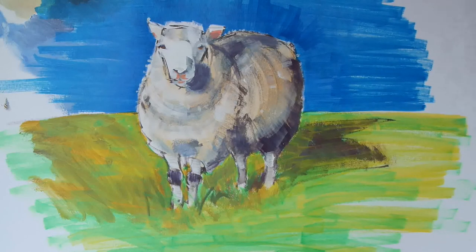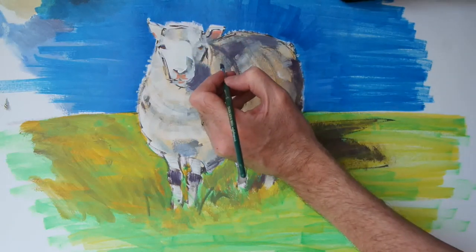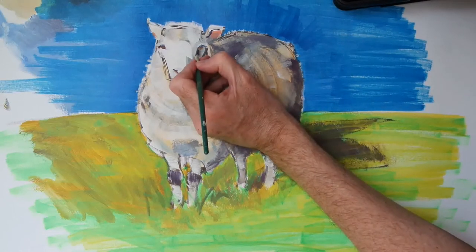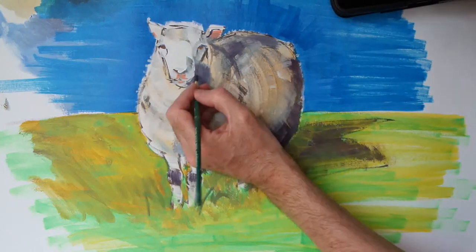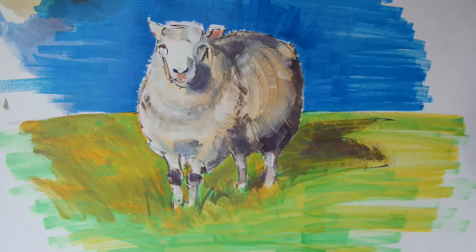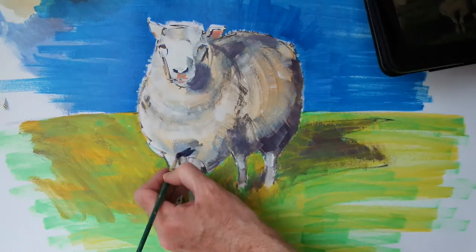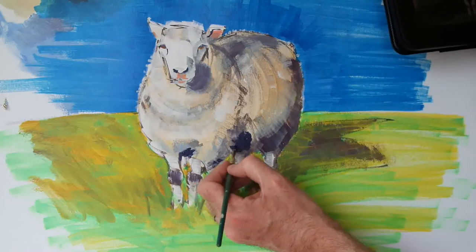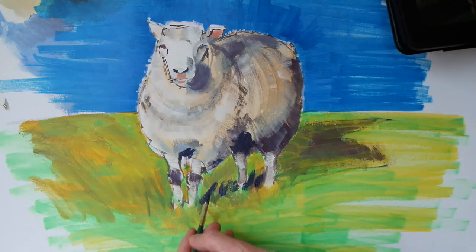And now I've gone back to a mix of mostly ultramarine blue but with a little bit of cadmium red, and I'm going to use that to put in some shadow details around the eyes and ears. And then just refine or strengthen some of the lines where there are very deep shadows that have become a little bit lost with some of the earlier work. And we'll keep going with that colour for the shadow under the sheep.